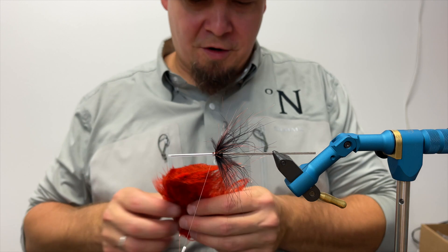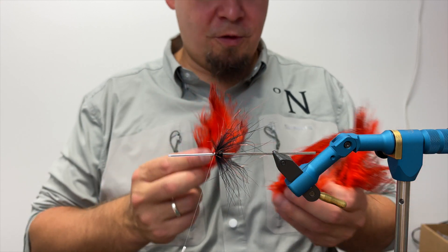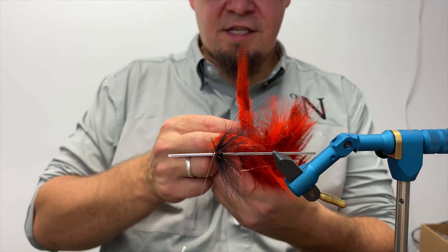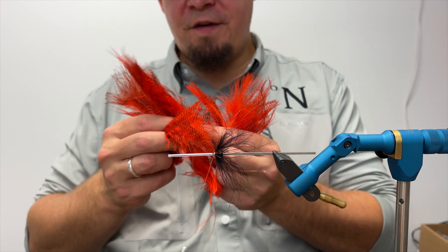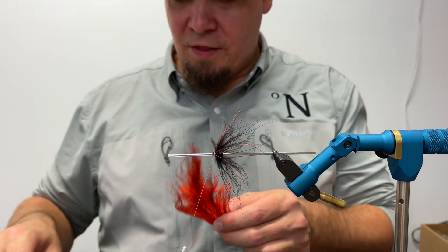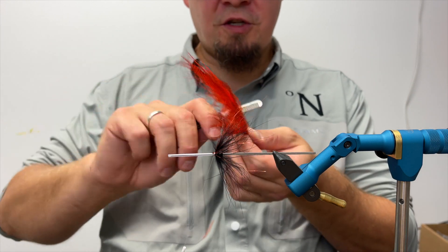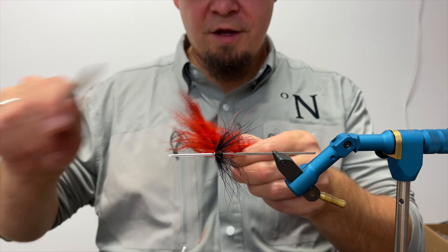Now I'm going to take an orange marabou, but not an ordinary orange one — I'm going to take one of these really cool barred orange marabou hackles. This seems to be clumped quite a lot together, basically because the individual feather is of amazing quality, but the process of dyeing these stripes on there actually makes the feather clump together.